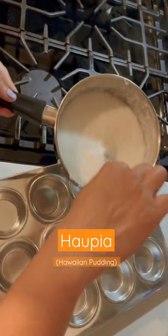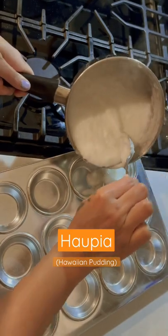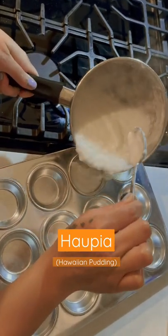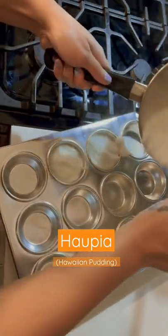Now that it's a smooth consistency, we're going to put it in the muffin pan so we can cool it in the fridge for serving later. Just like this — oh yeah!